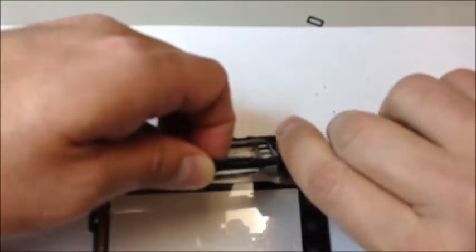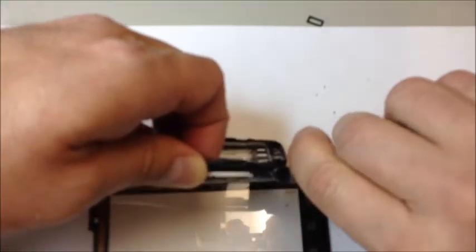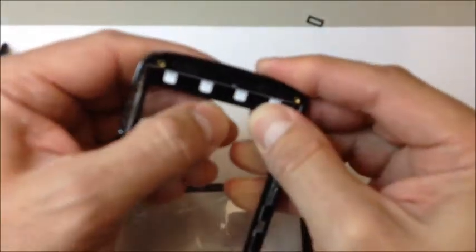I went in here with a pre-dulled razor blade just to make sure I was getting in at the right location. From there it started coming apart, but you really have to work your way around it and take your time — this will take a minute.